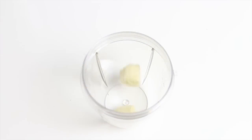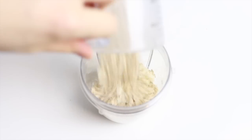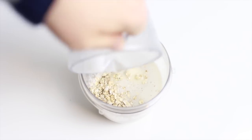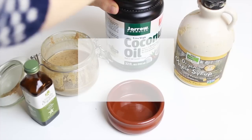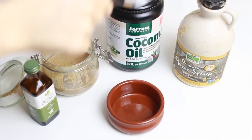For the pancakes, add your banana to the blender, then add the oats, milk, and chia seeds. Blend it all together for a little bit until everything is combined, then leave the batter for about 15 minutes so it can thicken.